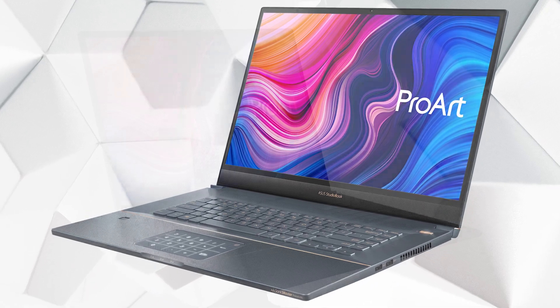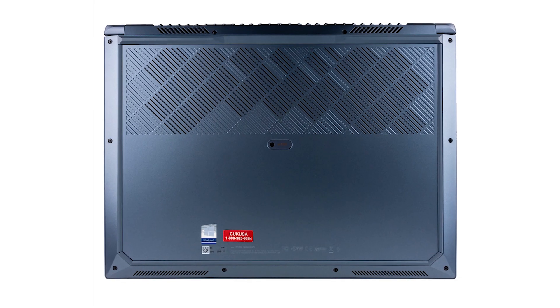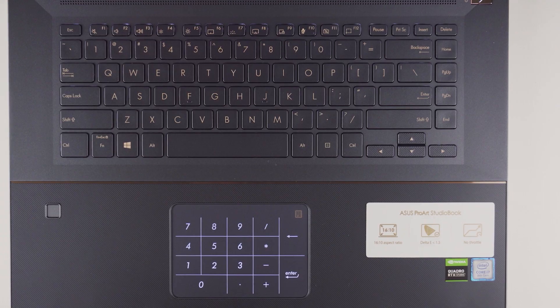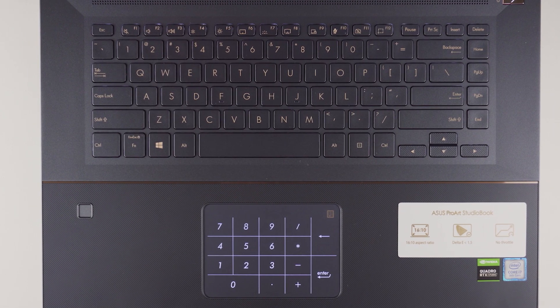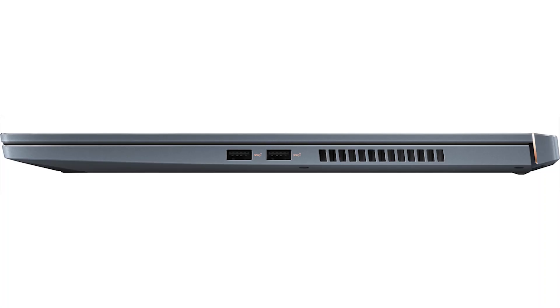Some other notable specs for our creators and professionals include the Intel i7-9750H, the capability for upgrading to 64GB of RAM, and multiple storage upgrade options — making this the perfect choice for anybody looking for horsepower on the go. A turquoise gray finish with rose gold highlights gives the StudioBook Pro 17 an understated, sophisticated feel.